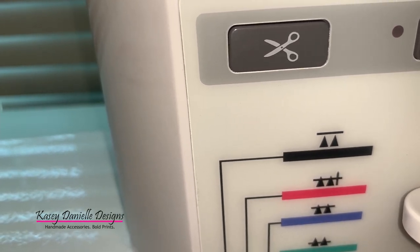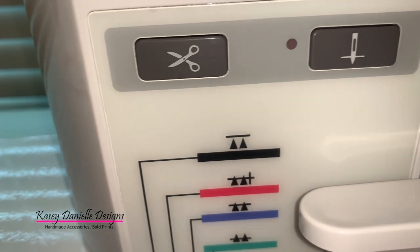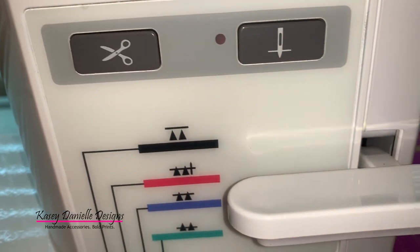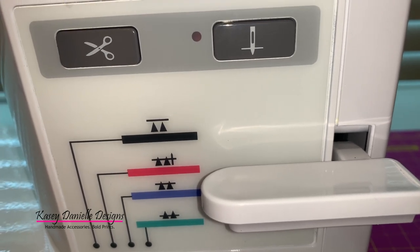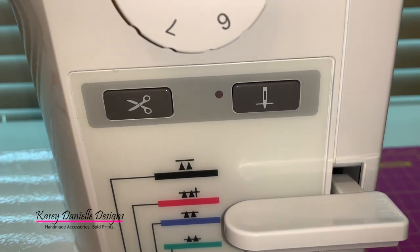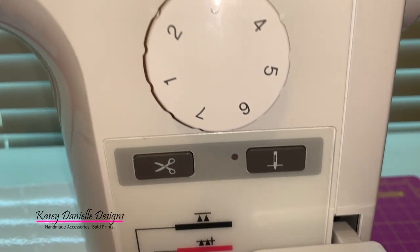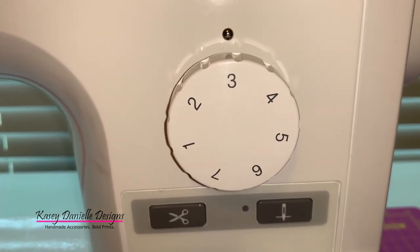The needle stop position button can be used to determine where the needle position is once sewing stops. When the indicator light is lit up, the sewing machine will stop sewing with the needle lowered through the fabric. When the indicator lamp is off, the needle position when sewing stops will be random.